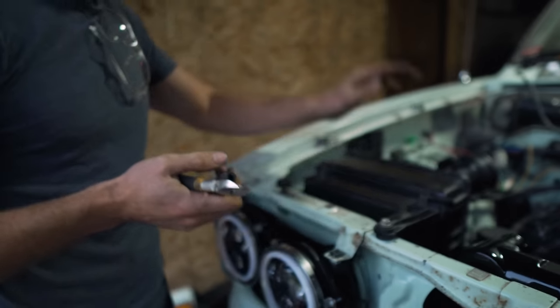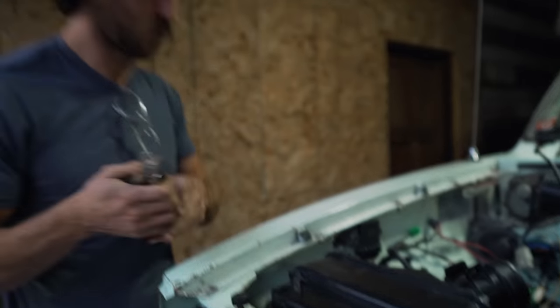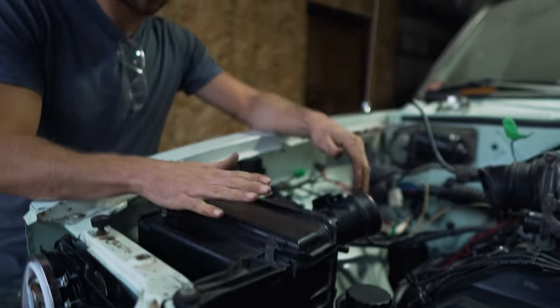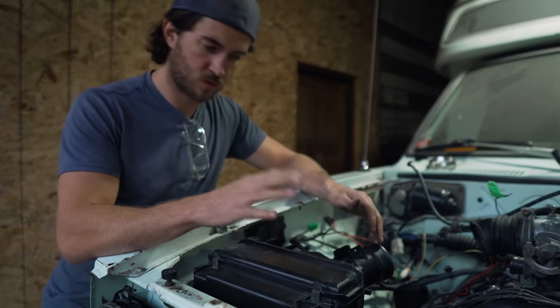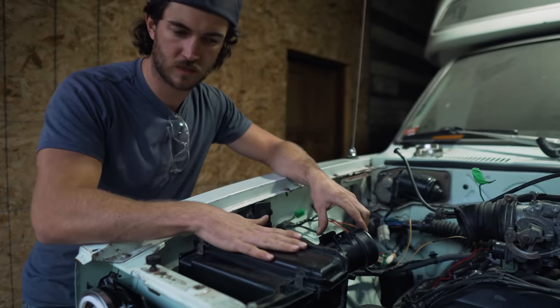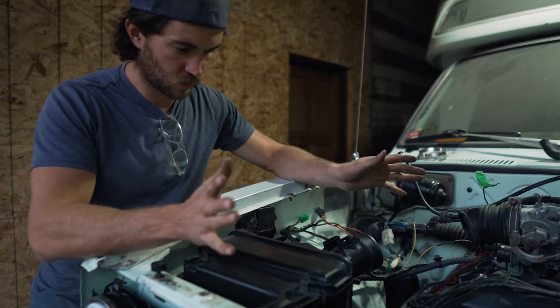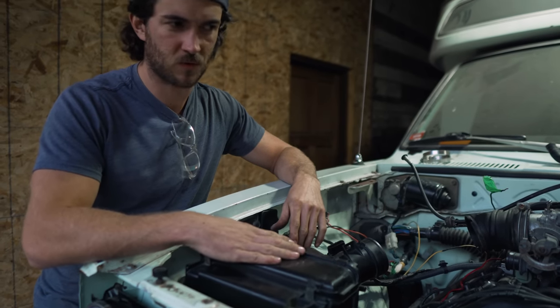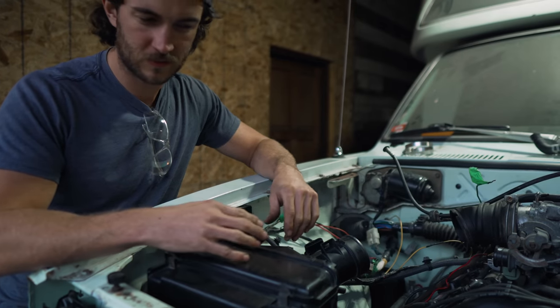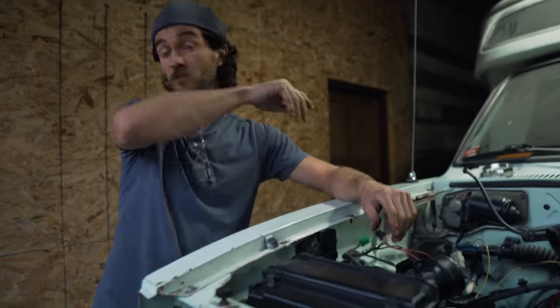We are going to run the factory air box. We're not going to use the cone which you may have seen in our last video. We decided this is going to be better dust protection, also just easier factory replacement when we have to replace air filters — just have the nice paper filter. Doesn't look as good but that's okay. We're definitely going for function over form. Function over fashion.